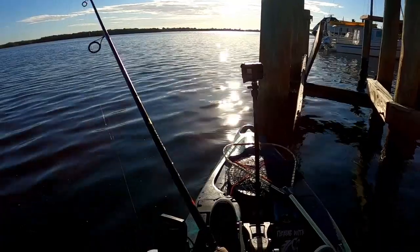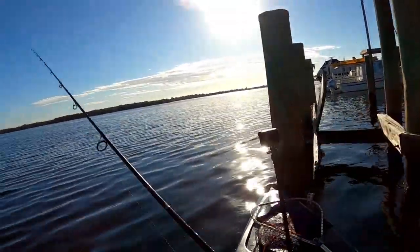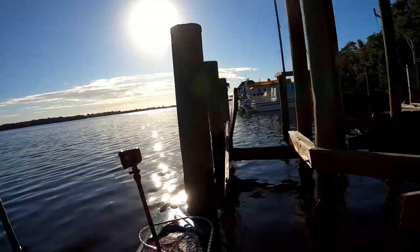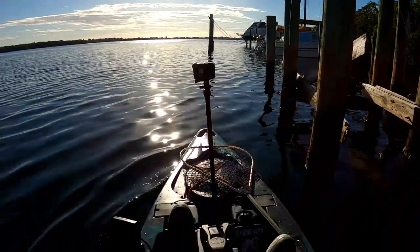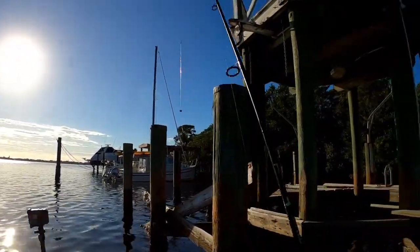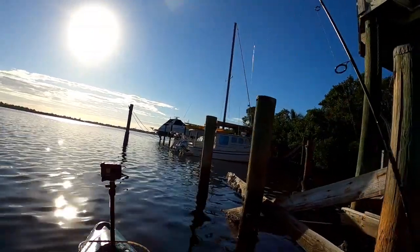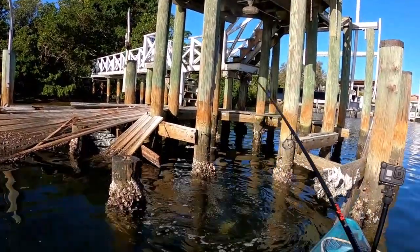Using my Penn Spin Fisher 3500. Might have to check out another piling because I'm catching too many small ones, so let's move ahead and find another location.